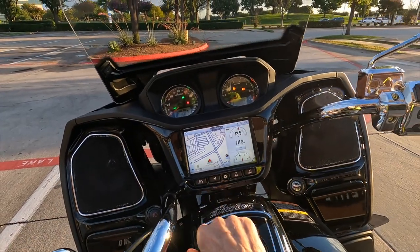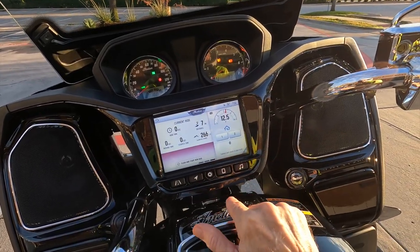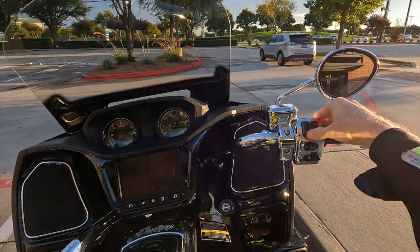Let's just start up the bike and get on down the road. I like the fact that you can swipe — oh, I just turned off the bike.